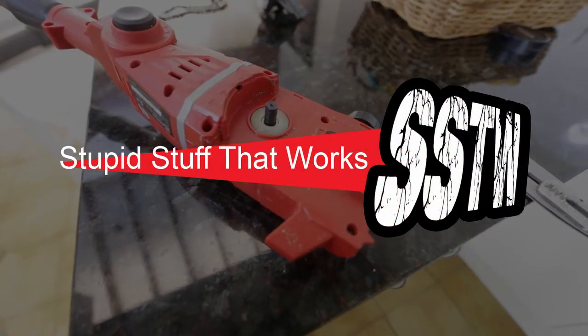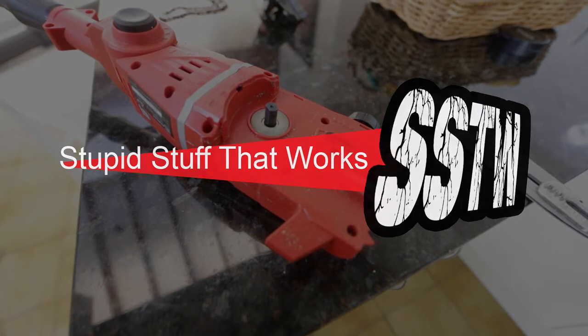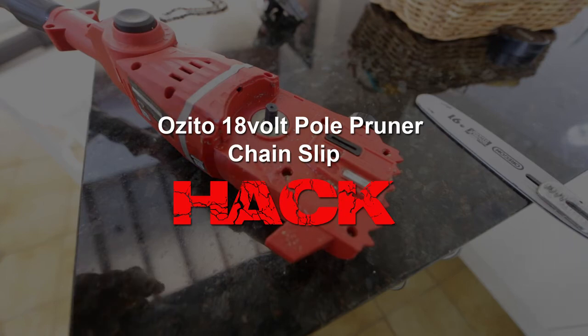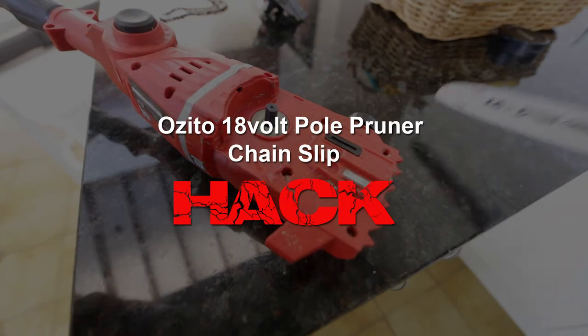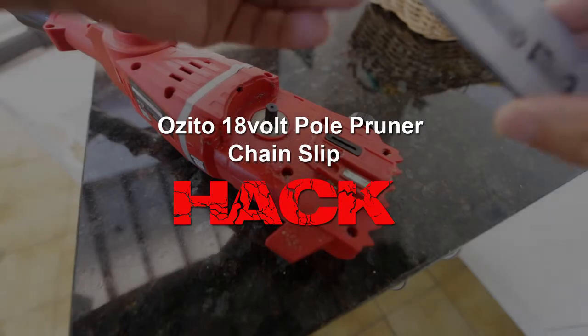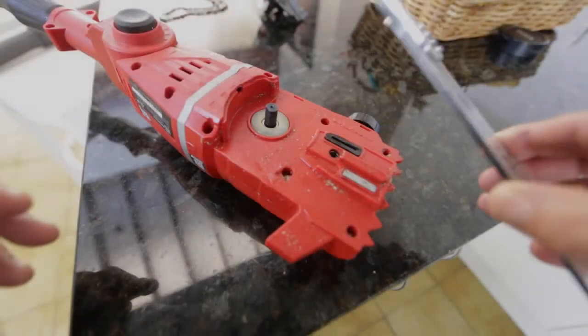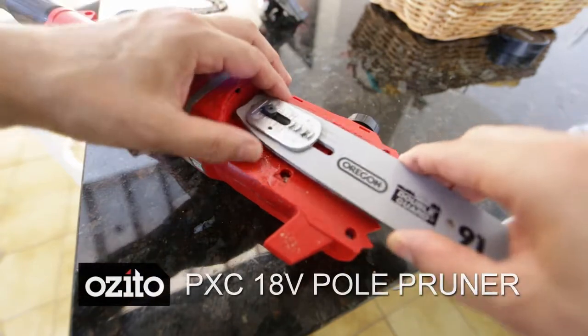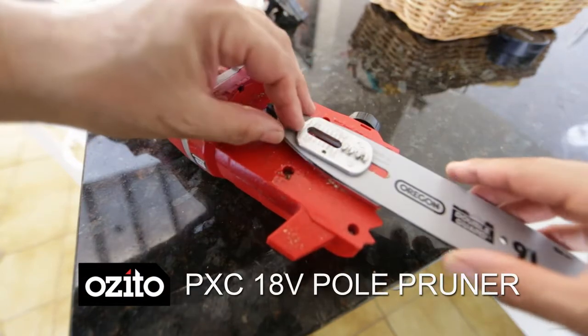Good day everyone, welcome to Stupid Stuff That Works. This is an Azito extendable branch trimmer — it was given to me by my daughter and her boyfriend for Father's Day. I put it together and started cutting some branches, and I realized I was having lots of issues trying to keep the chain on the device — it kept falling off.